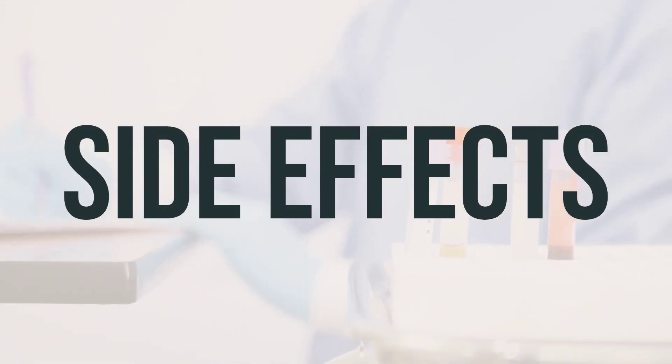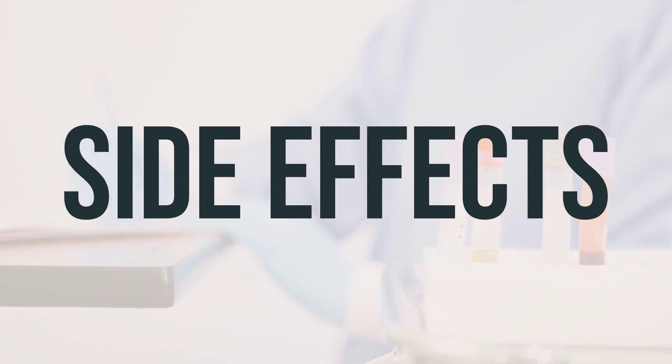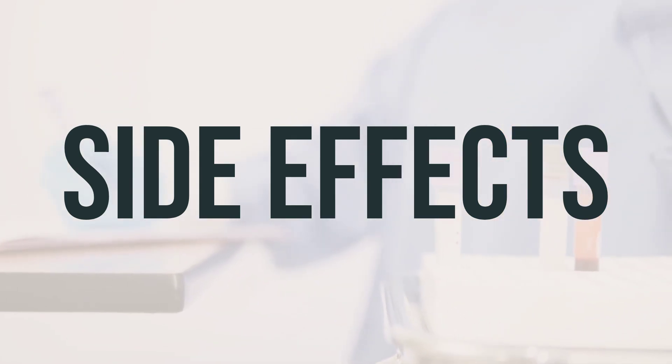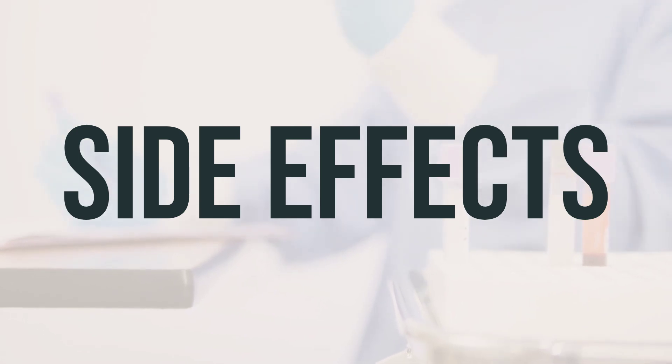Some possible side effects of Questran 4-gram powder for suspension in a packet include constipation, stomach/abdominal pain, gas, nausea, and vomiting. If these effects persist or worsen, it's important to consult with your doctor or pharmacist.